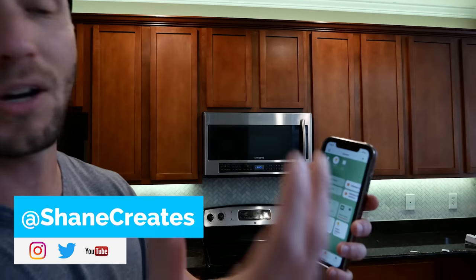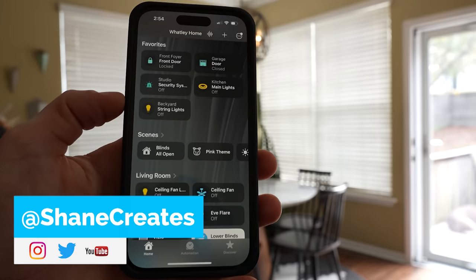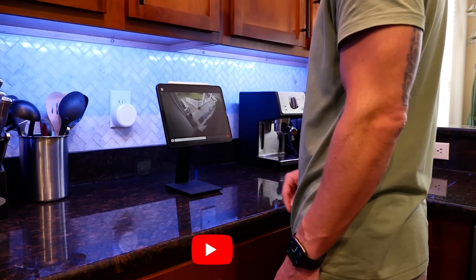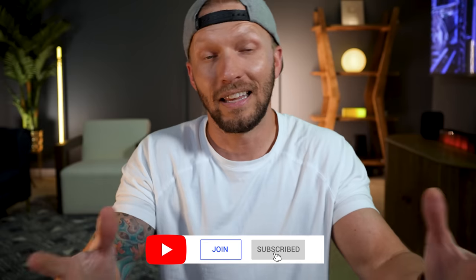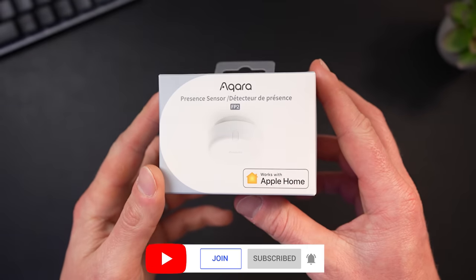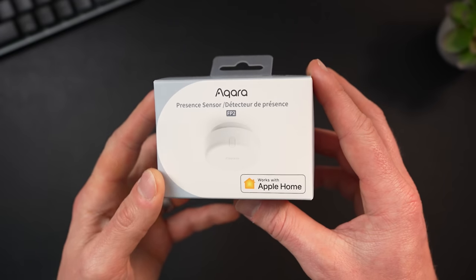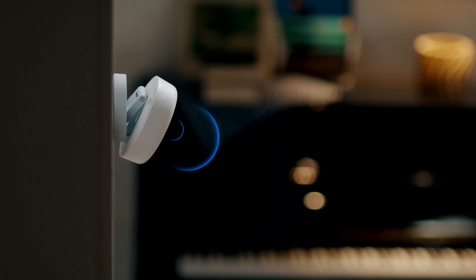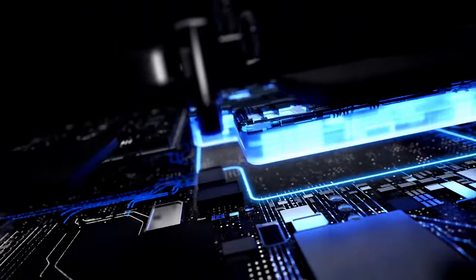My name is Shane, and this channel is all about building an easy Apple Home smart home, with new videos published every Sunday and live streams every Wednesday. Thanks to Acara for sponsoring today's video and sending me their brand new FP2 presence sensor. I've been excited about this one — I've been able to use and test it for a few weeks now, and it has really blown my mind.